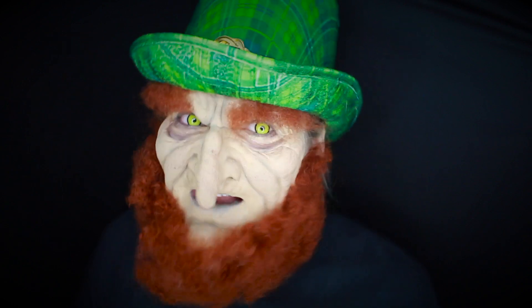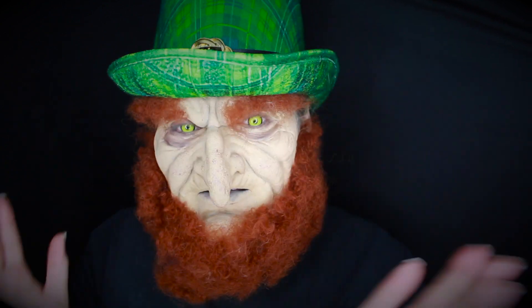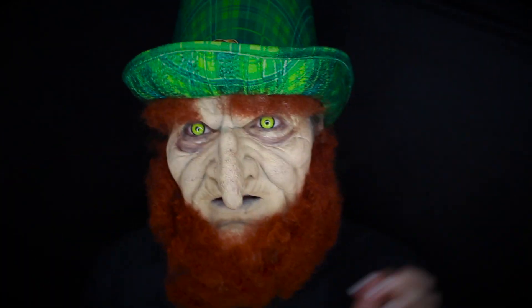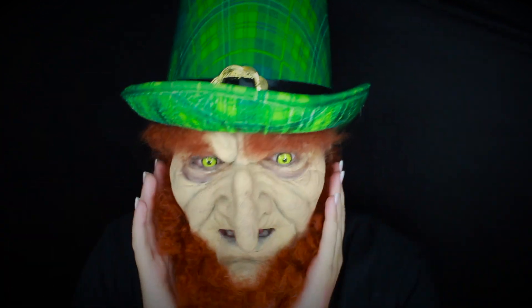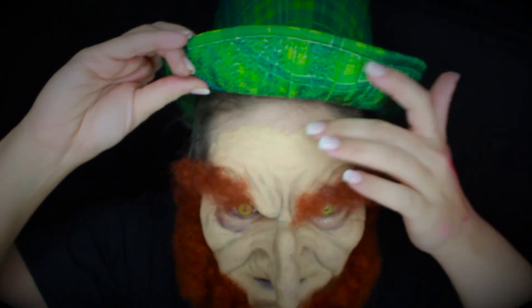Go check out LJ's Mrs. Leprechaun look on her channel — I'll link the video down below. Give her lots of love and let her know that I sent you. Anyways, look at that prosthetic — the edging is amazing.